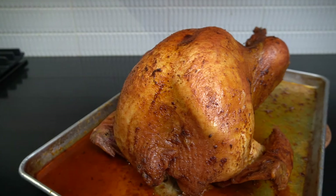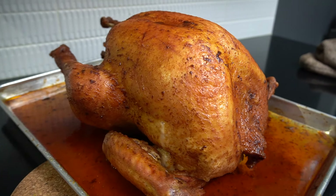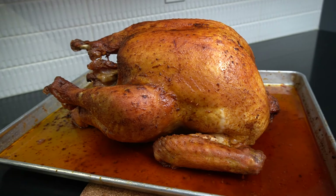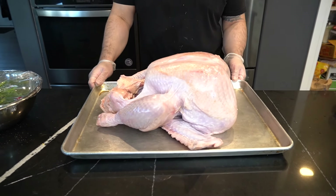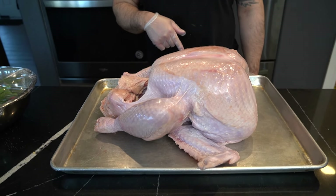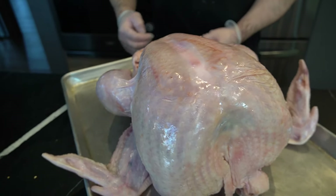Ladies and gentlemen, this is how you cook the best whole turkey ever. Look how plump and juicy that is. This is a 20 pound turkey. The reason why I got a turkey today is just because it was $25 off at Costco.